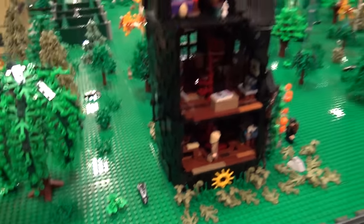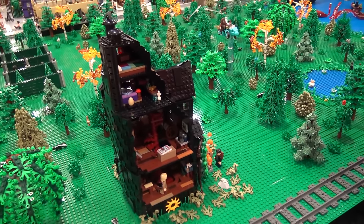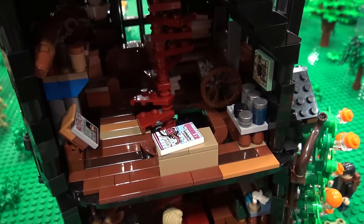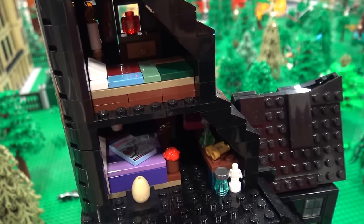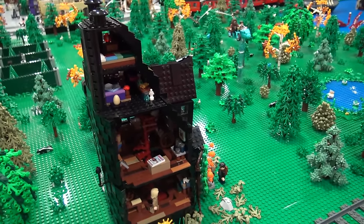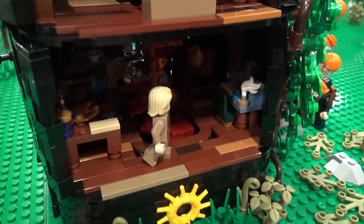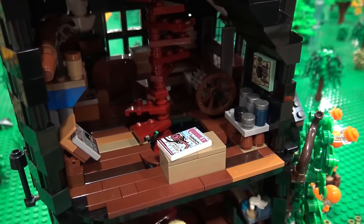We come to Luna Lovegood's house. This is from the Deathly Hallows when they go to visit Mr. Lovegood to get information to help them figure out how to find Horcruxes. And that was probably my hardest build because there's curves in it and how it angles, but I really enjoyed building it. I like to do research and watch movie clips and pictures, and the movie is just so hard to see, so I was able to find movie stills of how it looked inside.